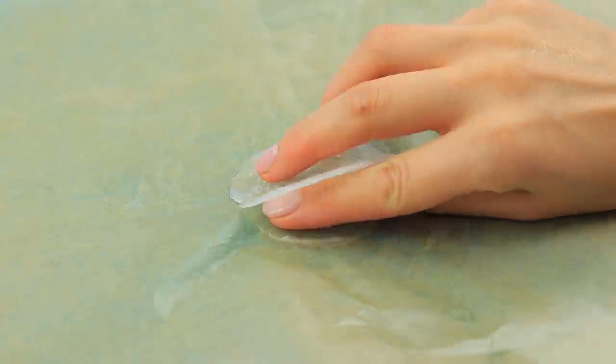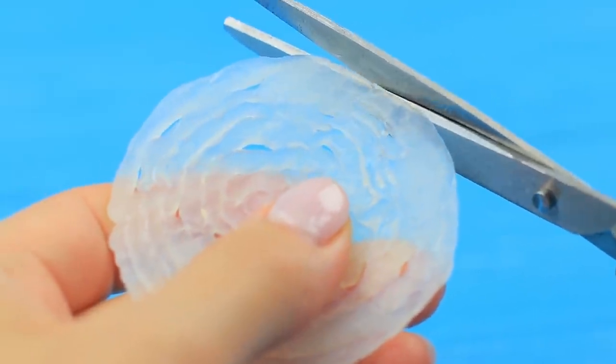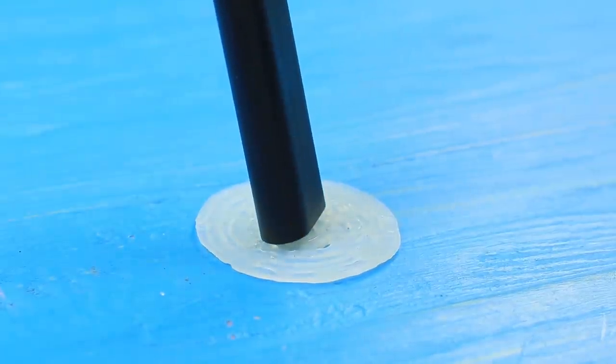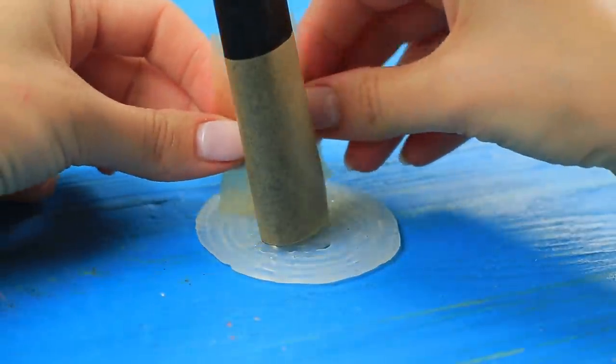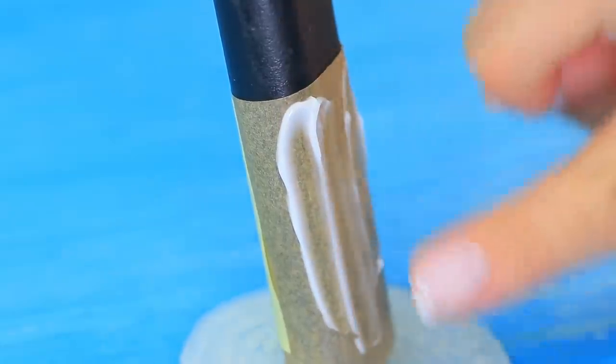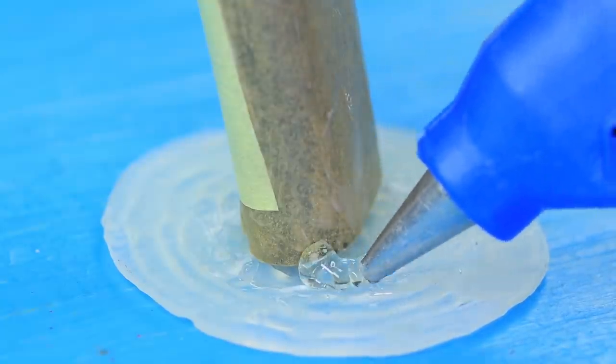Once the glue dries, remove the circle from the parchment paper. Trim the edges. Put one leg of a chair on the circle. Wrap it with parchment paper. Coat the paper with lotion. And cover it with hot glue, connecting it to the round stand.